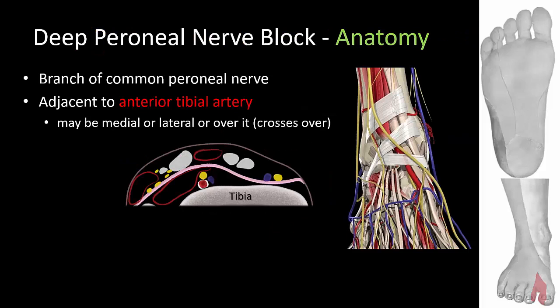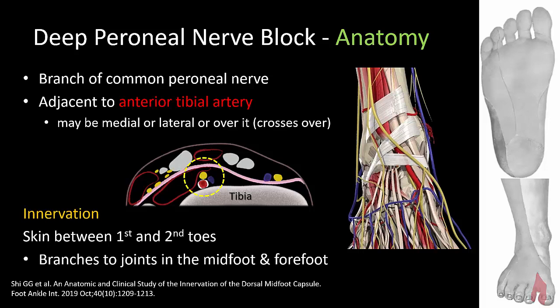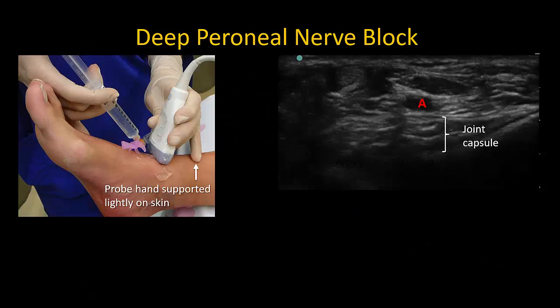The deep peroneal nerve descends over the anterior aspect of the tibia and lies adjacent to the anterior tibial artery, which becomes the dorsalis pedis artery in the foot. The artery is the primary landmark, and the nerve may be medial or lateral or even lying on top of it depending on the level at which the nerve is imaged. It innervates not only the skin between the first two toes but also deeper structures in the midfoot and forefoot. The probe is placed over the anterior aspect of the tibia and scanned in a superior to inferior direction.